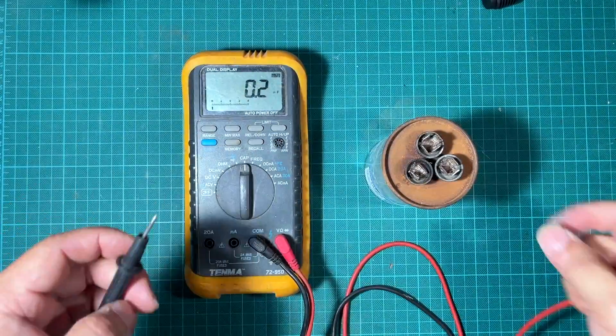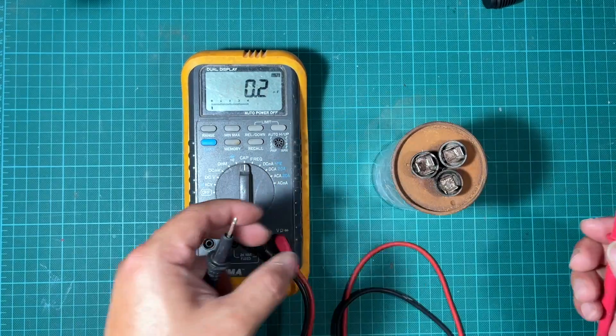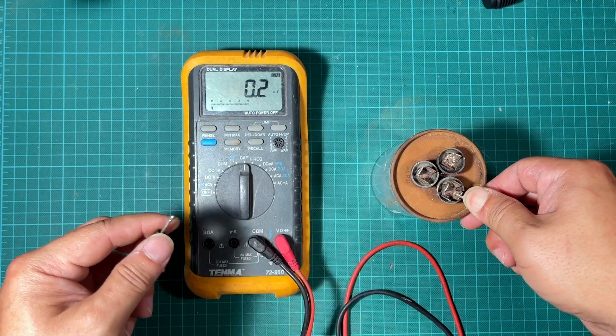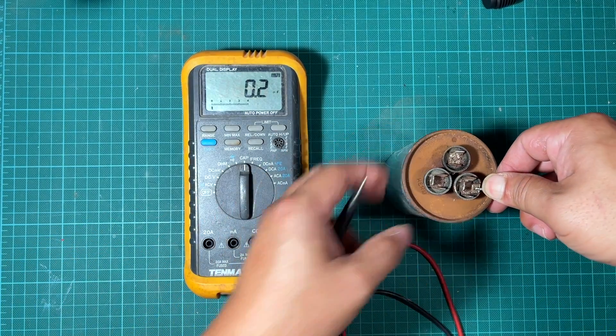We're ready to test now. One lead goes to Common and the other lead goes to whichever terminal you want to test first.